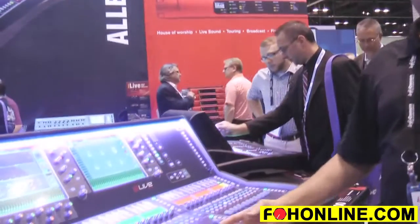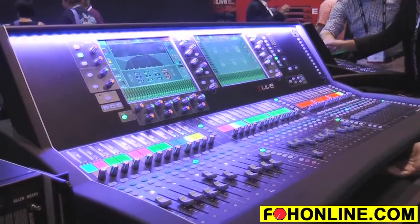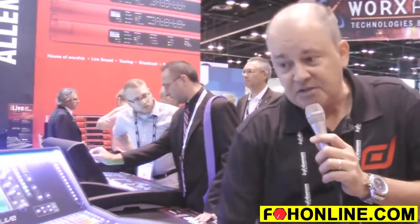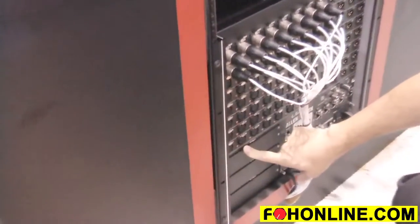D-Live is Allen and Heath's new flagship digital mixing system. The core of the system is our new DM Mix Racks. The new DM Mix Racks house internally a 128-channel by 64-channel DSP internal FPGA core. There are actually three available option slots in the bottom of the rack, and each one of them handles 128 channels of bi-directional audio.